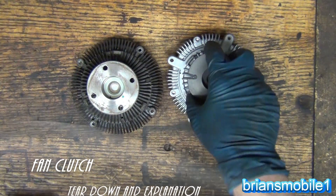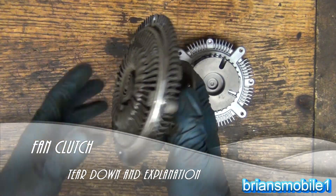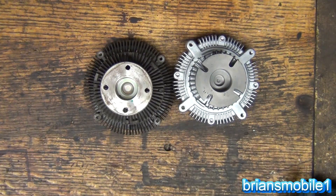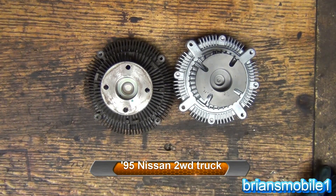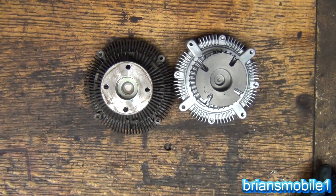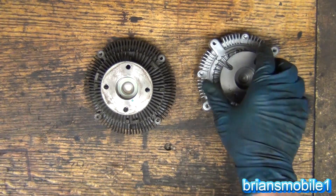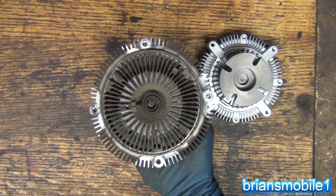Here are the two fan clutches — this is the new one I just ordered, and this is the one that came off the vehicle. This is a 95 Nissan pickup truck, just a little base model 2.4 liter. The reason the truck is here is whenever he's not moving quickly — like on the highway or open road — it overheats. He's getting all his airflow from the motion of the vehicle; he's not getting any of it from the fan clutch.